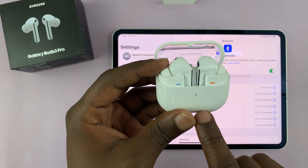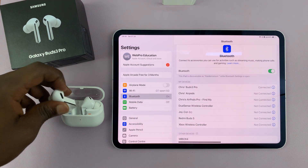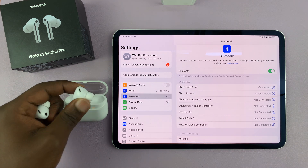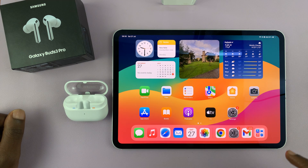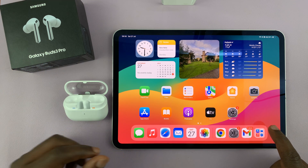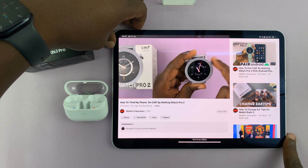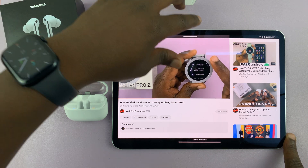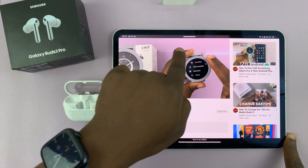The light on the case has stopped blinking, which means I can now take these earbuds, put them in my ears, and use them to listen to music, watch movies, and consume whatever media I'm consuming on my iPad. Let me play a YouTube video — and yep, they seem to be working. You can even see when I tap on the volume icon it's showing Bluetooth.